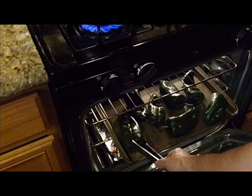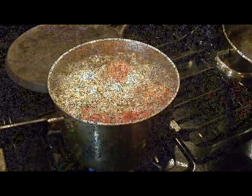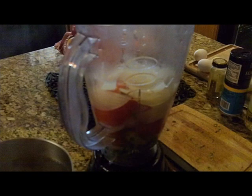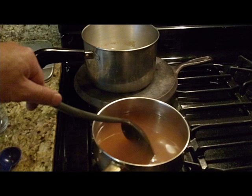Here you see me checking the chilies — I have a pair of tongs and I'm turning the chilies halfway through, checking for those bubbles. Now my vegetables are boiling. I've placed the cilantro into the blender, along with the onions, tomatoes, and garlic, and I'm going to blend those up really well. It's going to turn into a sauce or paste.